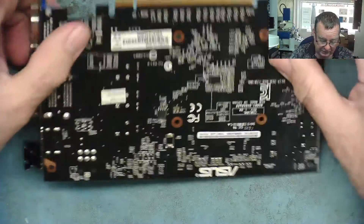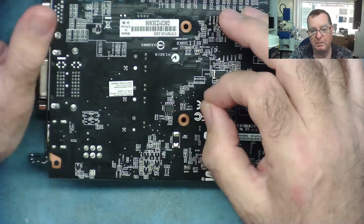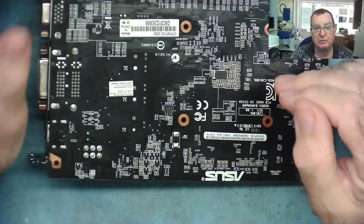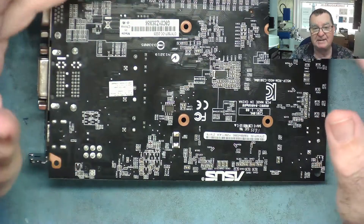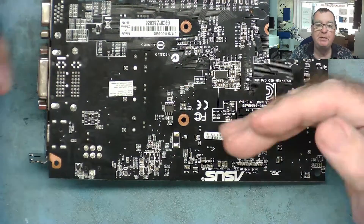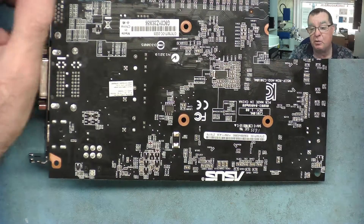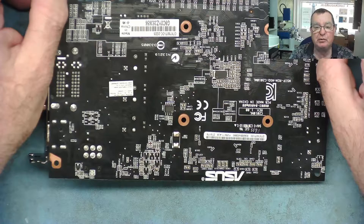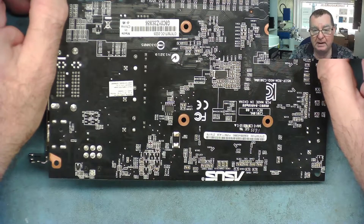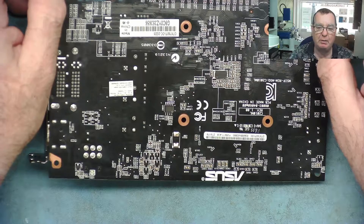Normally you would get your oscilloscope, put it onto pin 1, start it up, and watch for any negative pulses. The chip select is active low, so when it goes to zero the GPU or CPU are trying to read the BIOS. That gives you a very quick indication of what is or isn't happening on a GPU that won't give a picture, or a motherboard that will power on but won't boot.